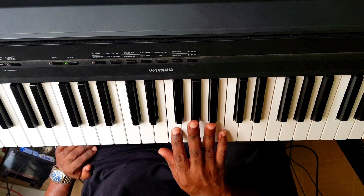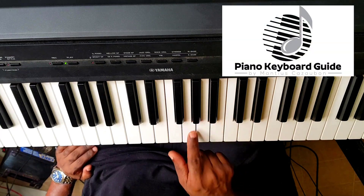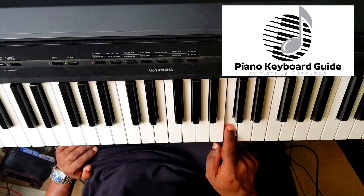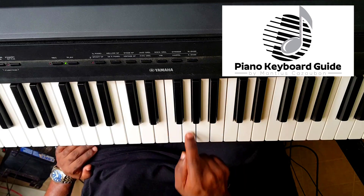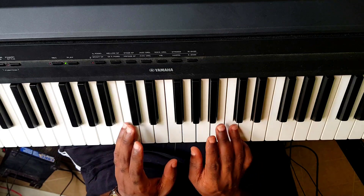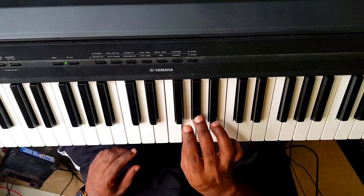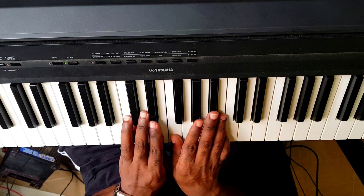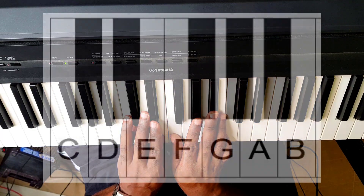So after F, what comes after F? Do you know your musical alphabet? It must be G. And what comes after? A, B, C. So C, D, E, F, G, A, B, C — 12 keys. As long as you could label these 12 keys, you could label your entire keyboard. These 12 keys are repeating over and over. So we saw that before set of two black keys we have C, and before set of three black keys we have F. Easy as that.